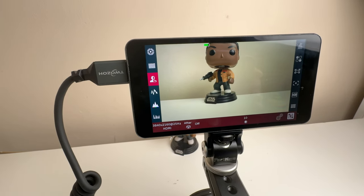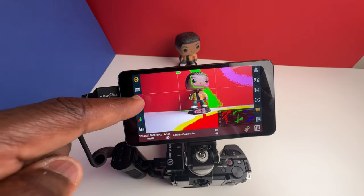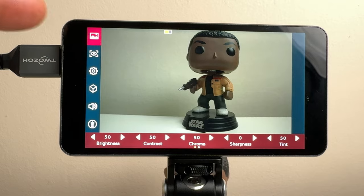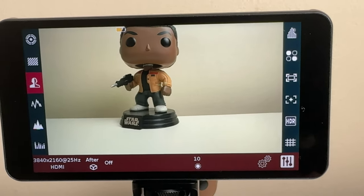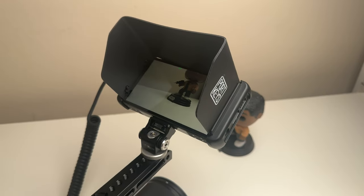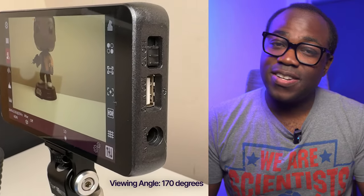One of the main features of this monitor is its very responsive full HD touchscreen interface, which allows you to access various functions and settings with a simple swipe or tap. The picture you get on this display is very sharp, clear, and visible even with the sunshade on in bright sunlight, and it has a viewing angle of almost 180 degrees.